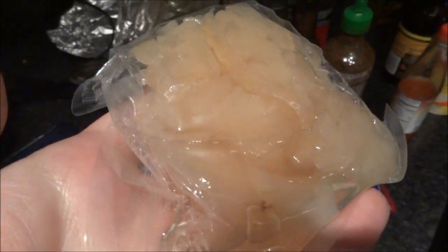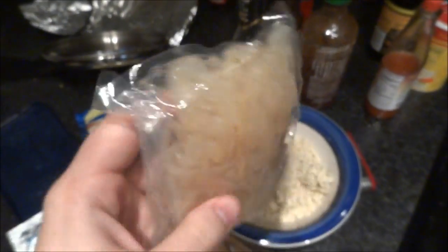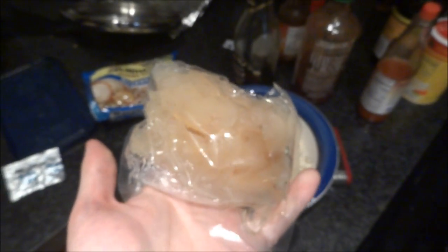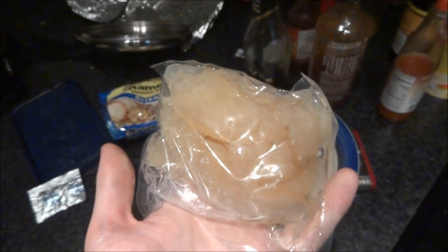This is what the jellyfish itself looks like. I don't know if you can see it too well, but there you go. They're kind of... my brother described them as sort of like rubber bands. They do have sort of a rubber band texture. So if you like eating rubber bands, then jellyfish is probably your cup of tea.